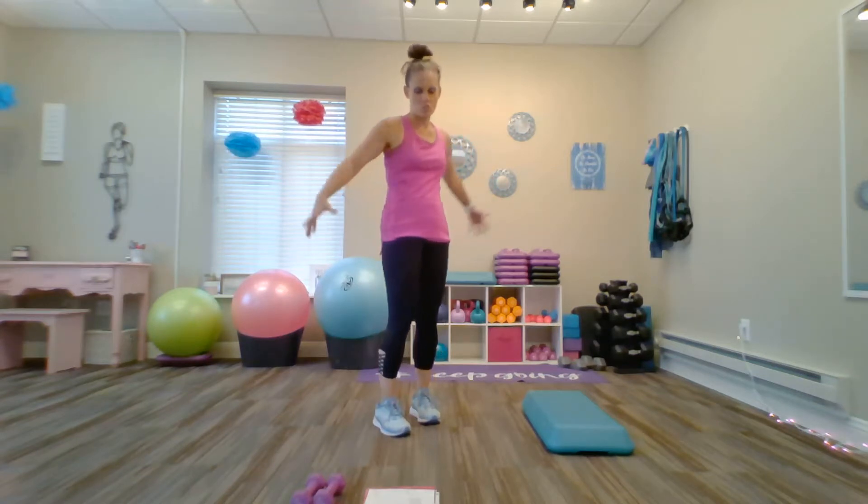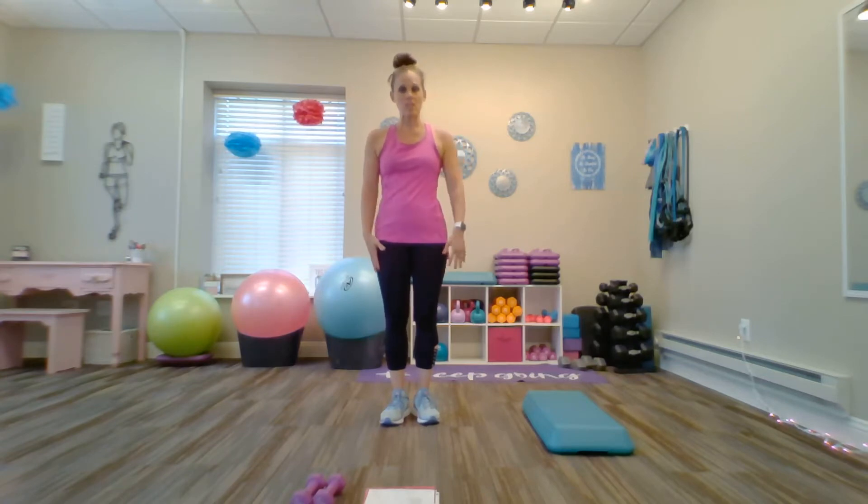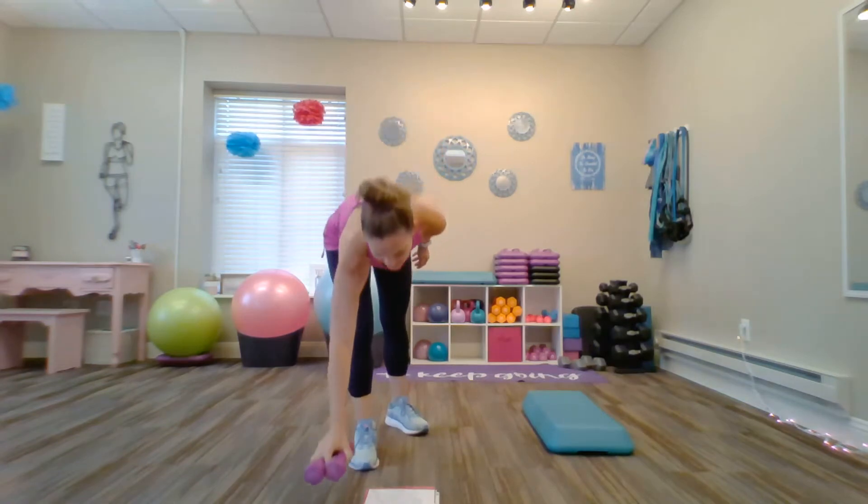Hey guys, I'm Jamie Adcock, also known as The Running Diva Mom. I'm a running coach and personal trainer for women with a boutique fitness studio located in the Madison, Wisconsin area. Today I'm going to demonstrate a quick and easy at-home workout that is great for dancers and ballerinas. All you're going to need is a small fitness step or box and a set of two to three pound dumbbells.